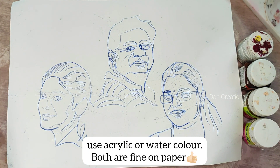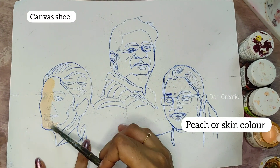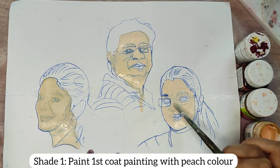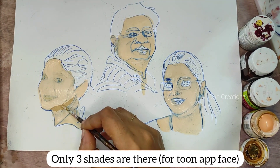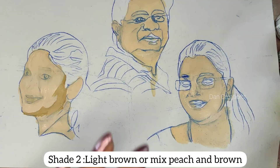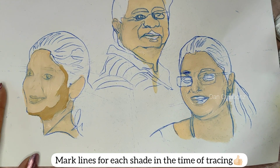We are going to do a first painting. We are going to do a peach color and a first coat. We are going to do a cloth method on our drawing sheet. We are going to do a second coat. We are going to mix peach and brown. We are going to do 3 shades.